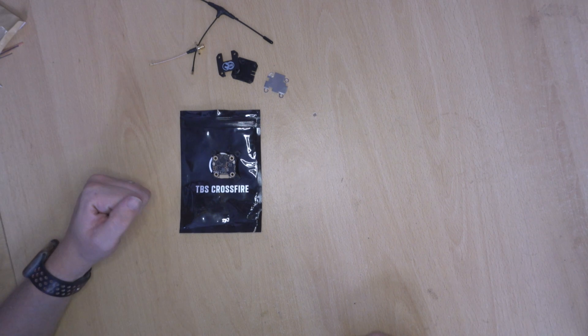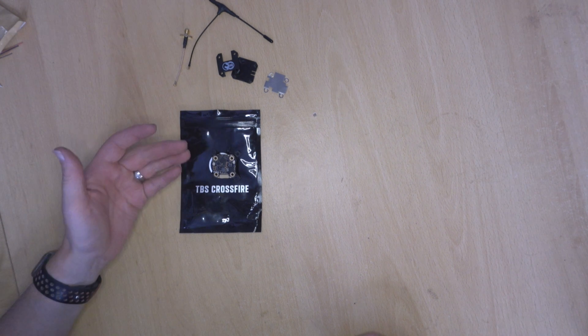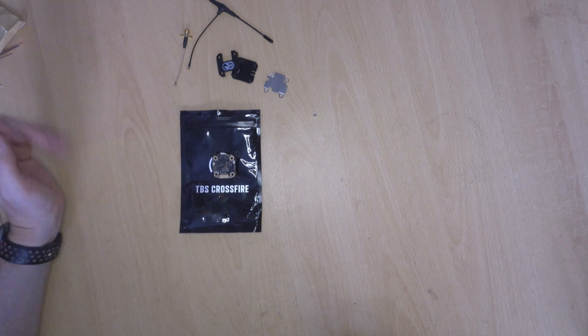Anyway, that is the TBS Crossfire 69. I hope you guys found this video useful. If you did, don't forget to give it a thumbs up and subscribe to help get this out to more people. Thanks for watching — flying models like you stole them. I'll see you on the next one.